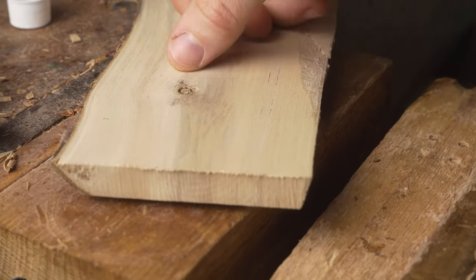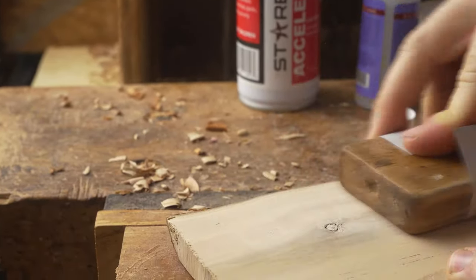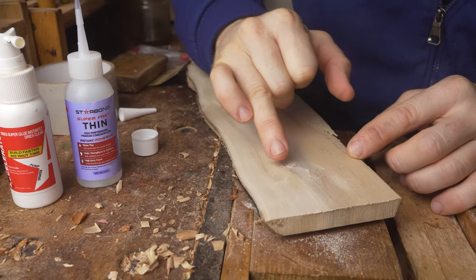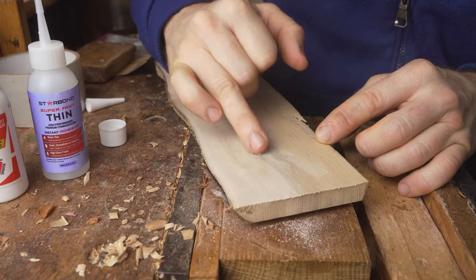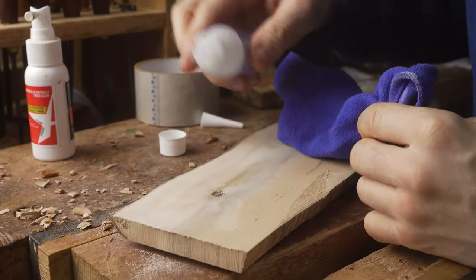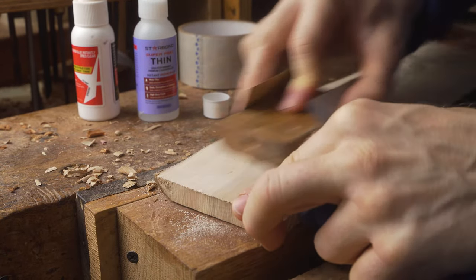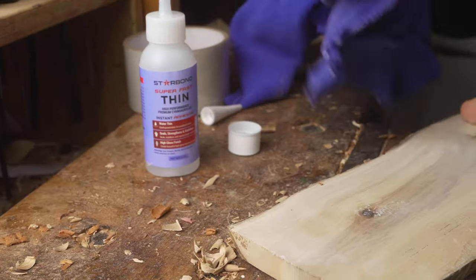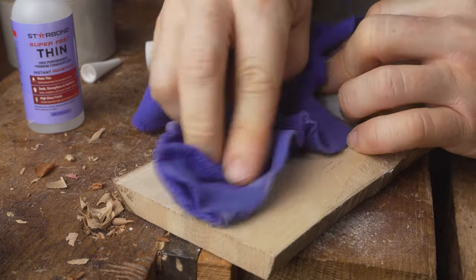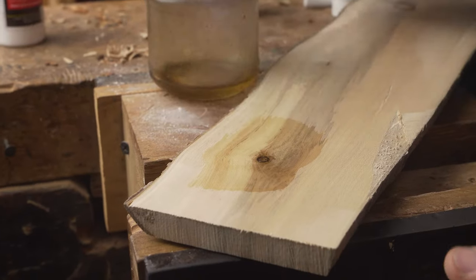Returning to the method we use to deal with a knot in wood — a slightly different approach is to sand over everything before you start. Use that thin CA glue to fill everything around the knot, sand it over once more, take off any excess with a cloth, use the accelerant to cure the CA glue, sand once more, and it stabilizes the knot in position. As you put a little bit of oil on, you will see the beautiful character and colour in the knot and the grain of the wood.